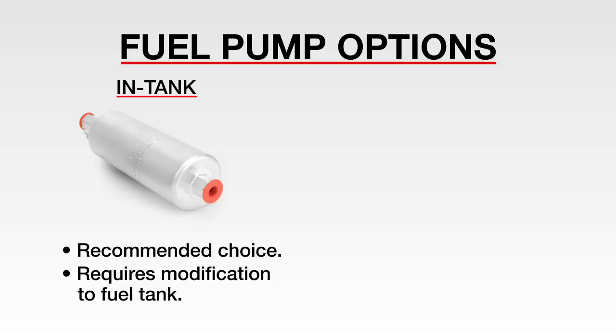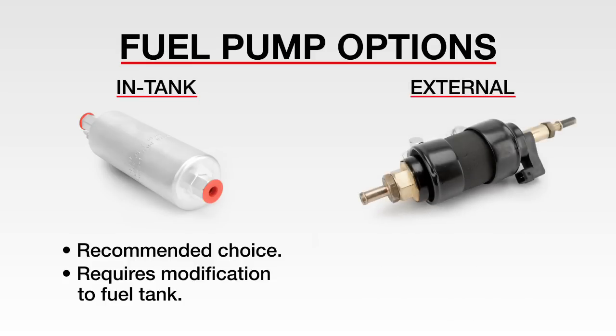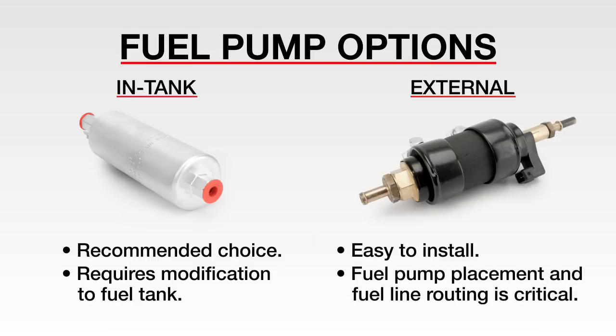The second fuel system option is to use the Fast external fuel pump kit. This setup is easy to install since it does not require dropping the fuel tank. However, the placement of the fuel pump and routing of the fuel line is extremely critical to achieving proper performance.